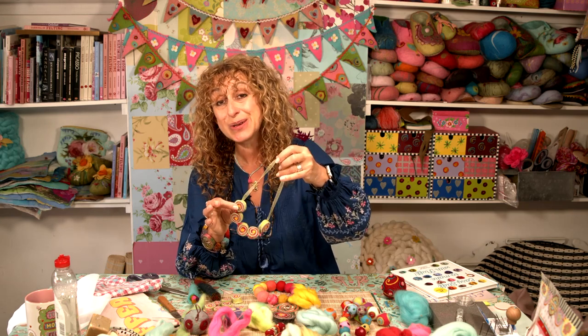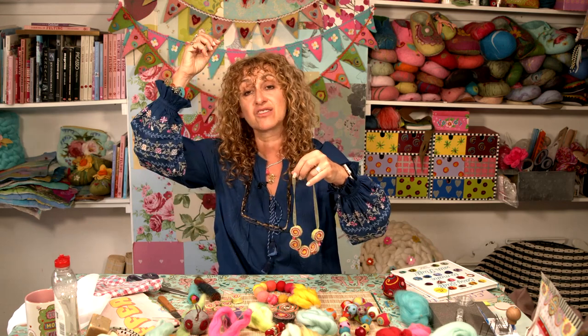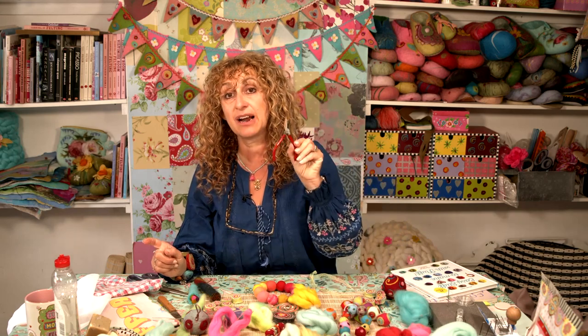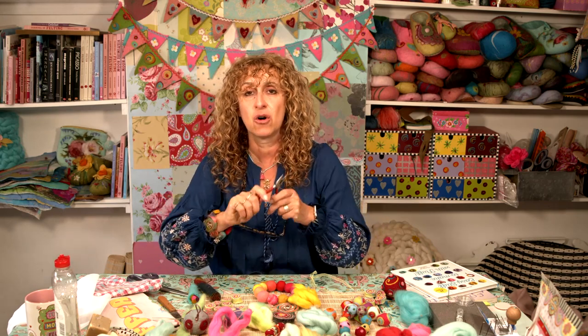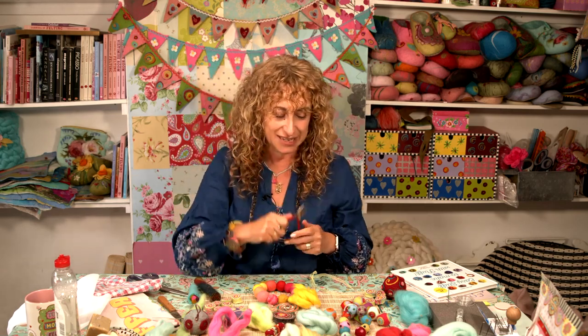I'm going to show you how to thread the beads and the balls onto these things really very easily. All you're going to need for that is a simple pair of small pliers — these are jewellery pliers, but if you don't have jewellery pliers, you could use your husband's pliers from the shed. Obviously, everyone has their own pliers.